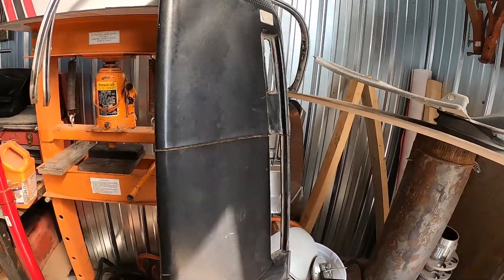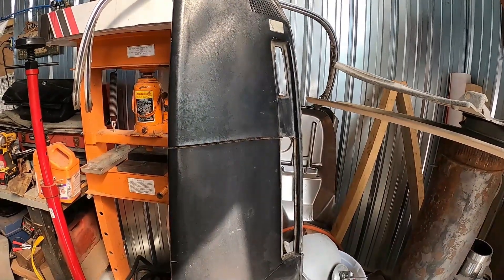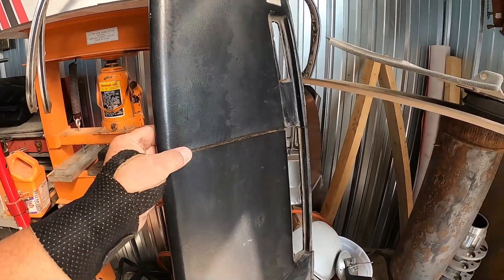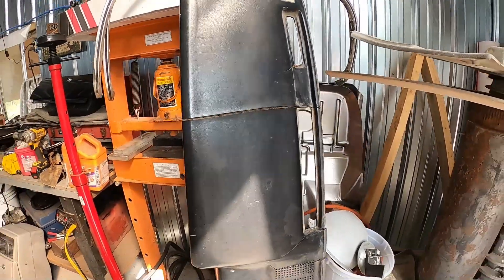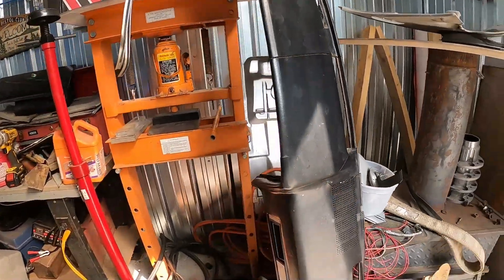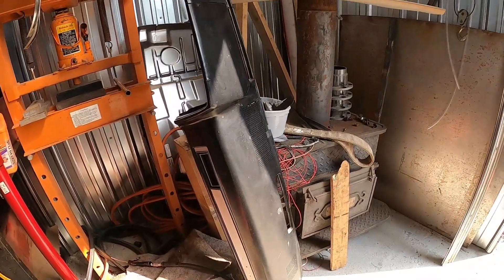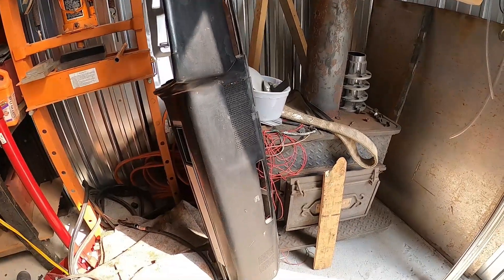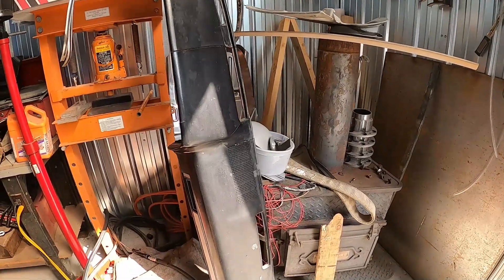I've seen stuff where people tried using regular bondo and it doesn't work — it doesn't have any flex. Whereas this stuff, once it dries, it's still flexible and it's sandable. All I can do is try and see if it'll work, and then I can prime and repaint the dash and hopefully it'll turn out.